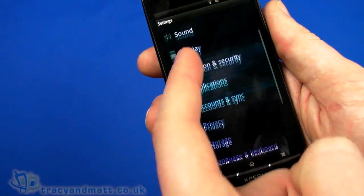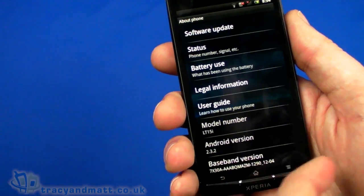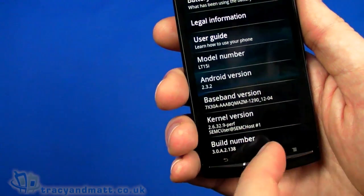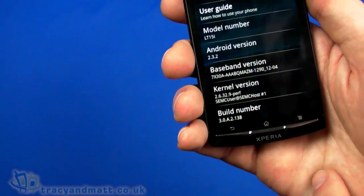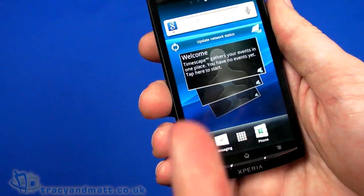If we go down to the bottom of settings, we can go to 'about phone' — we've got software updating here, and it tells us the Android version, which is 2.3.2, plus all the other build information. That's all pretty standard and straightforward from that point of view.